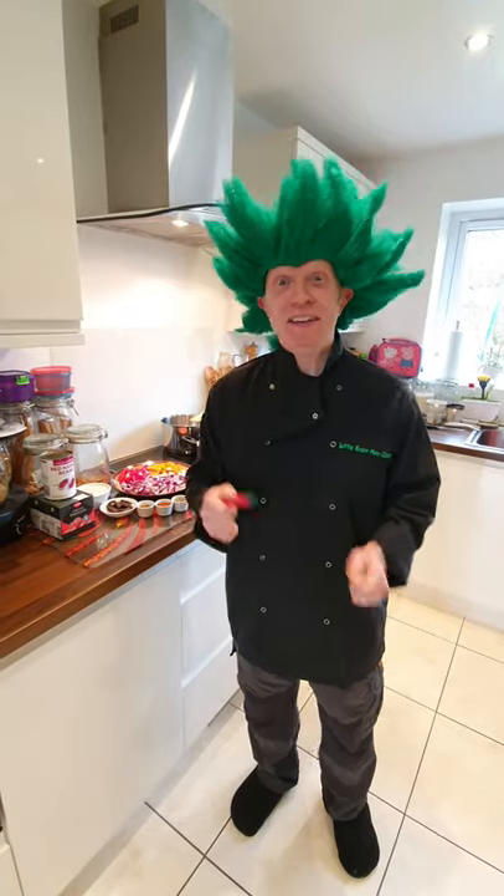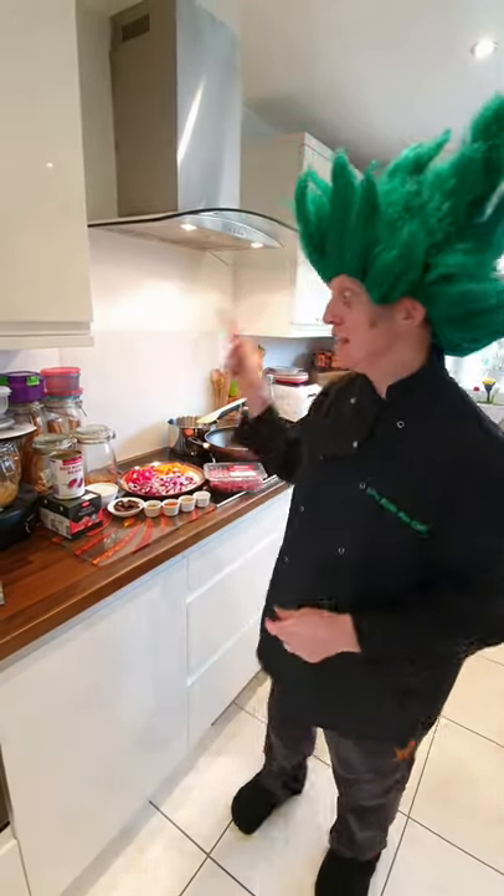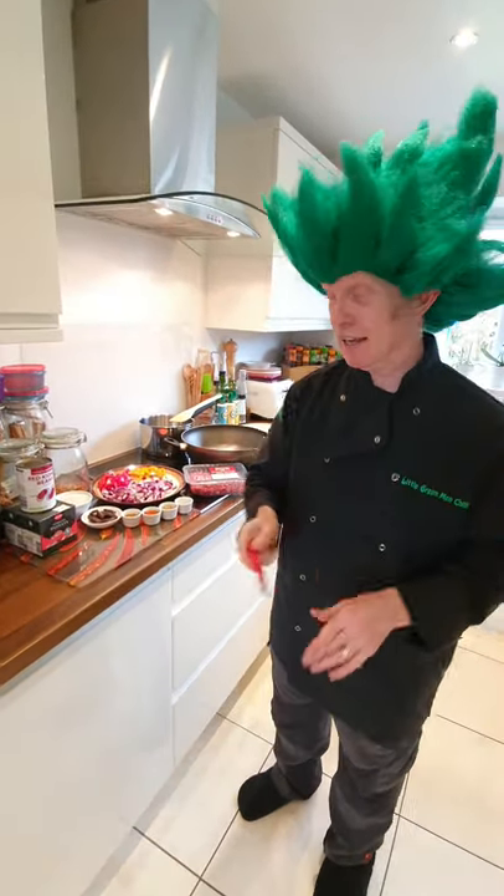Chili man is not complete without his secret special chili con carne recipe — I'm going to give you that today.